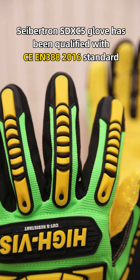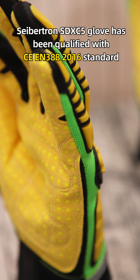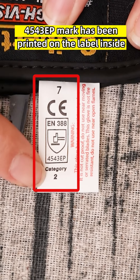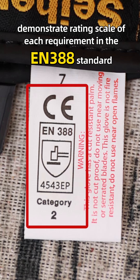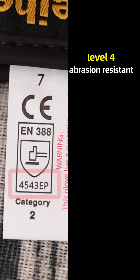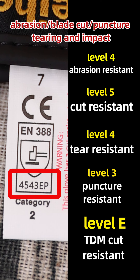The Saption SDXC 5 glove has been qualified to the CE EN-388-2016 standard. The Saption SDXC 4543-E marking is printed on the label inside to demonstrate the rating scales for each requirement in EN-388, which covers abrasion, blade cut, puncture, tearing, and impacts.